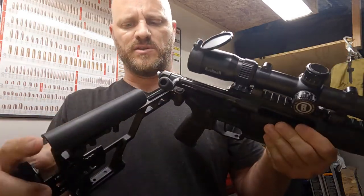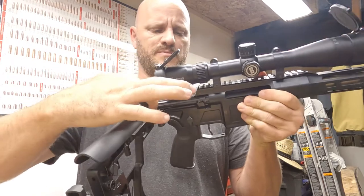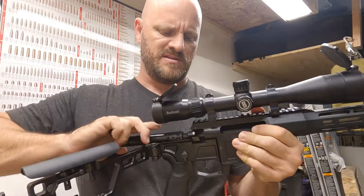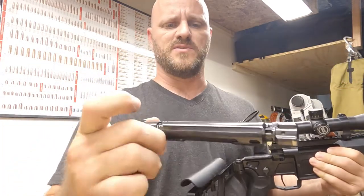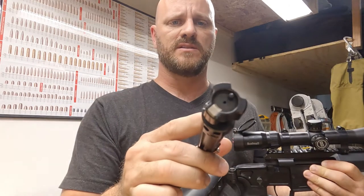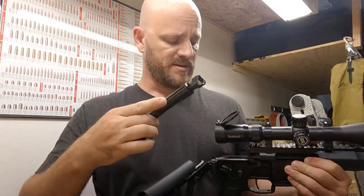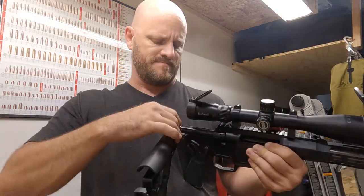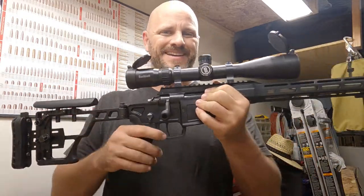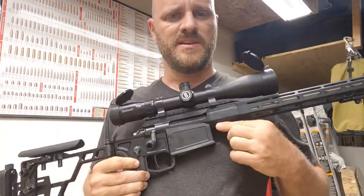For the bolt — I fold the stock, pull it back, and there's a little tab right here on the top; push it down and the bolt comes out. It is machined very nicely — triple lug design, M16 extractor. Pretty nice. I haven't torn this apart yet because I don't have a reason to. I don't even clean my guns usually.